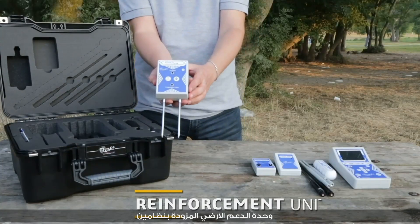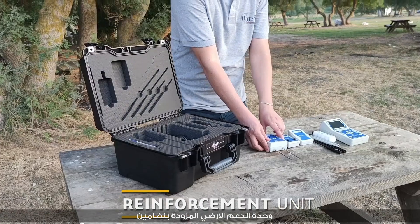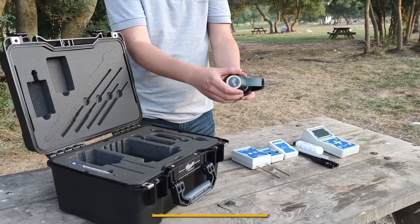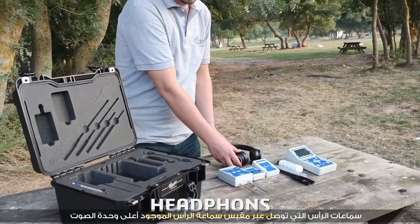The reinforcement unit is equipped with a built-in transmitter that works in two systems. Headphones are connected via the headphone jack located on the top of the audio unit.